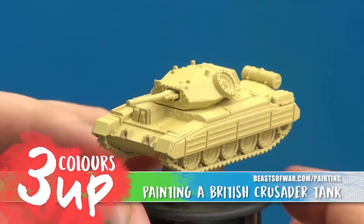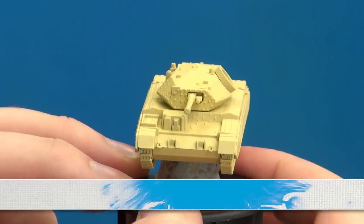Hi guys, welcome to another painting tutorial for Flames of War. In this one I'm going to be looking at one of these things — this is a Crusader, I believe a Mark III Crusader with a 6-pounder gun fitted into it, so one of the later model Crusaders.